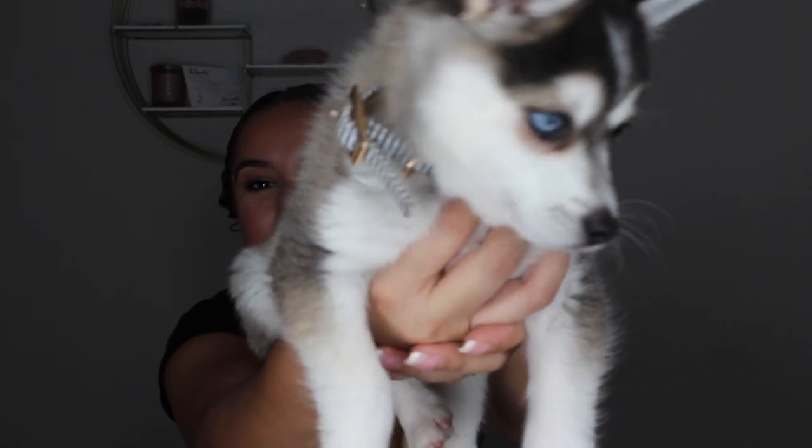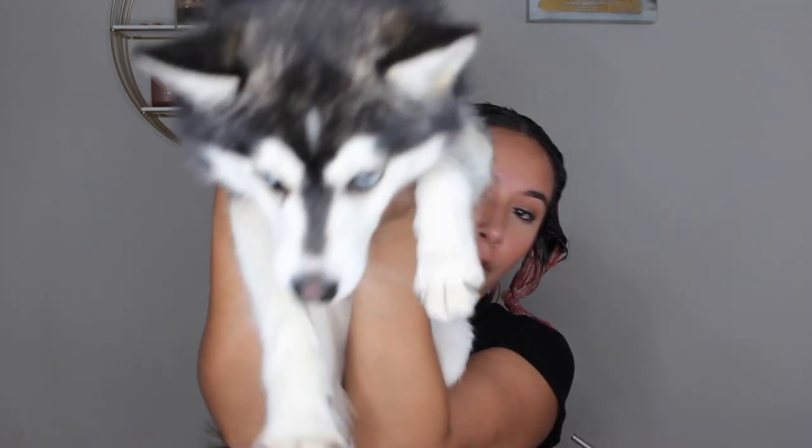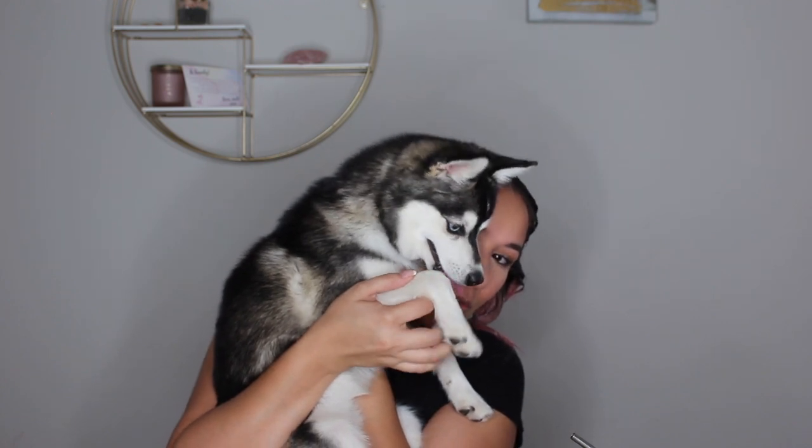Wish me luck! Say hi everyone — her name is Kaya and she is seven weeks old. She is an Alaskan Klee Kai. And this is the other one — he's also an Alaskan Klee Kai, six to seven months old, and he's so adorable. Say hi guys, follow me!